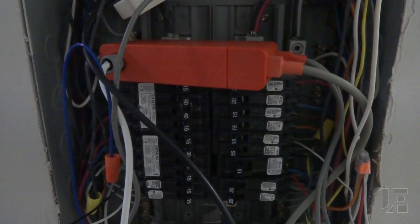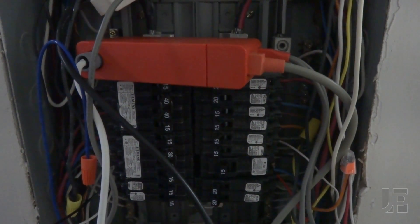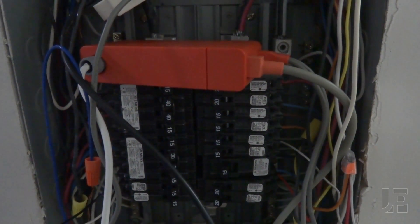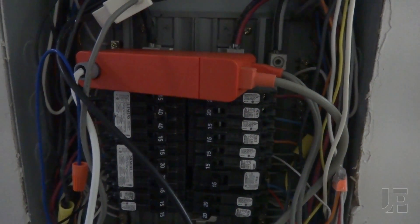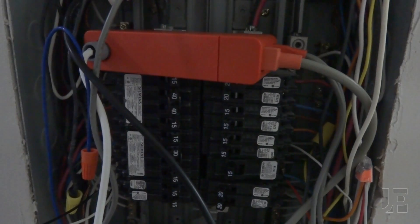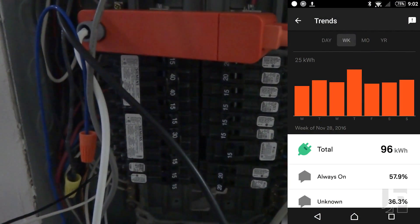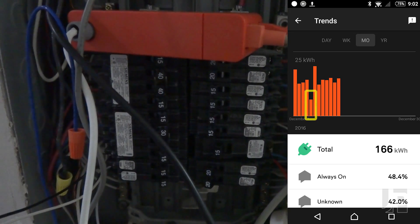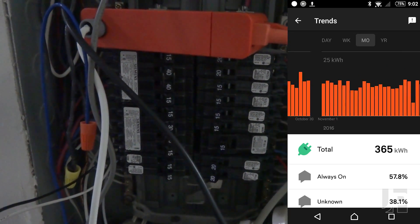One other thing I discovered is that during our brownout, Sense can have issues reconnecting if it loses power for less than 5 seconds. Over the past few months, we've had nearly a dozen power blips where the power goes out for less than 2 seconds. It's enough to trip the clocks on the stove and microwave, as well as disconnect the Sense, as can be seen by these periods of no data. If your Sense isn't sending data, I suggest you flip the breakers and reset it, keeping it off for at least 5 seconds.